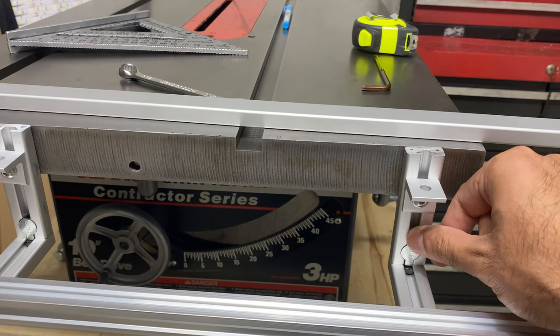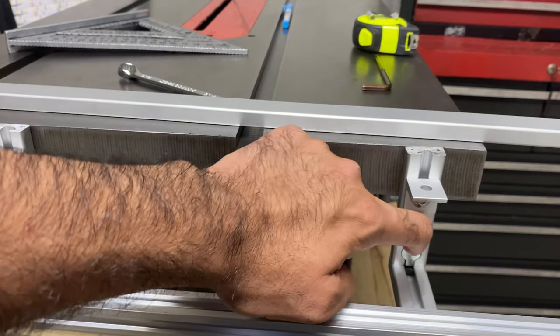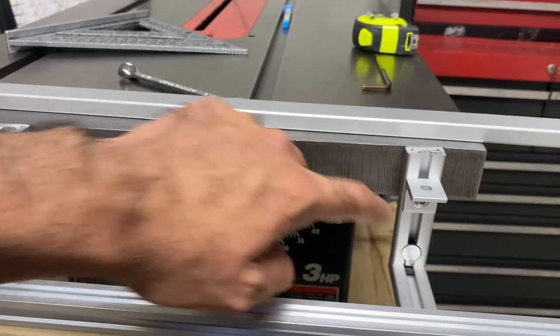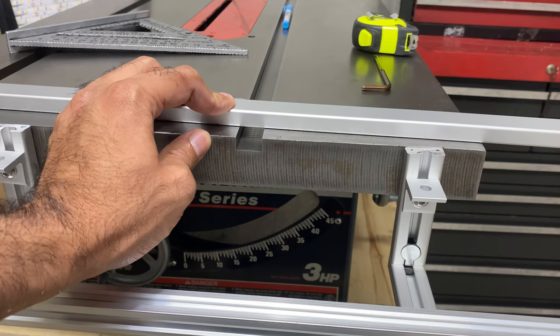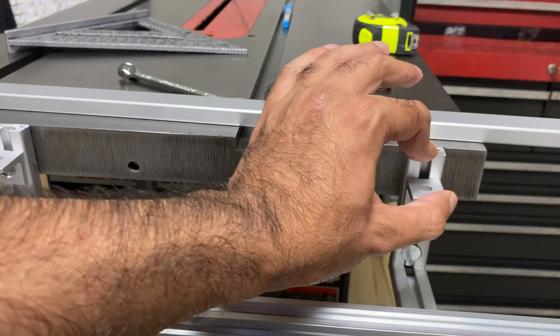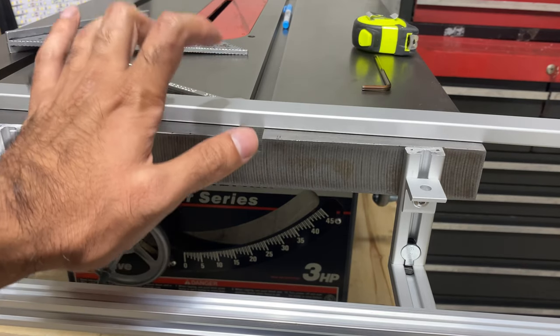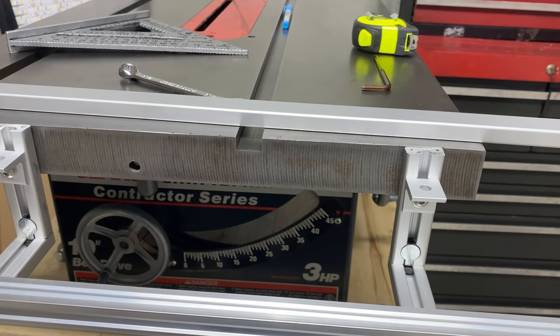I would recommend doing that at the very end, because if you lower the rail too much you might have trouble adjusting the fence afterwards. What you could do is install it now without the supports, then wait until the very end after you've finished calibrating your fence and mount it then. That's pretty much it for this video. Next I'm going to move on to assembling and installing the front slider assembly.